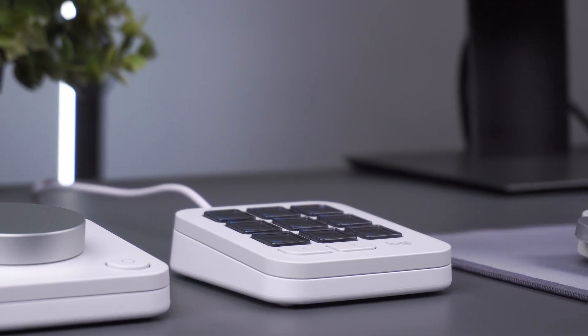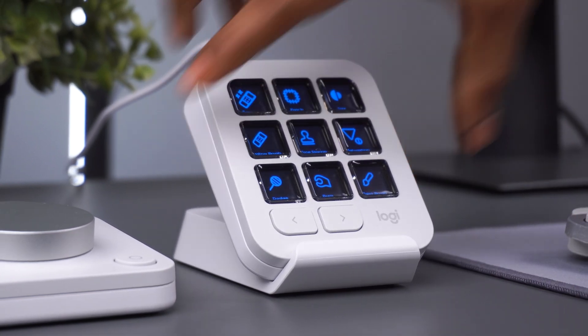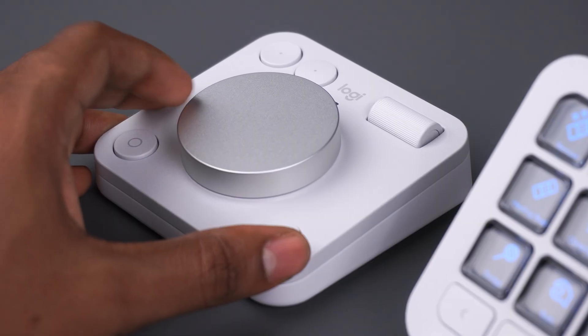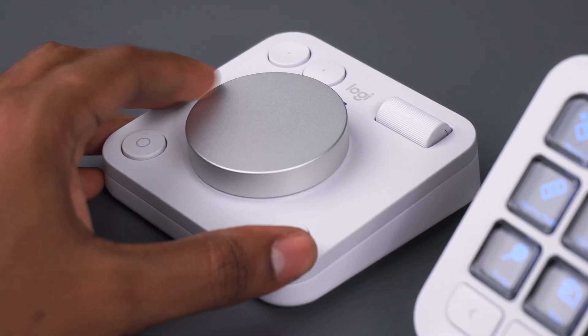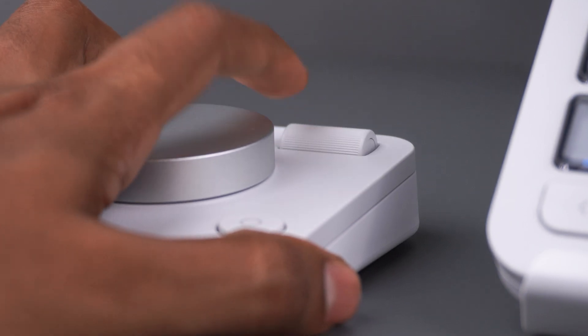You also get a stand that can be used with the creative keypad. This allows you to position your creative keypad at an angle of your preference for better reachability. The MX Creative dial pad has a fluid dial and roller that can be used to adjust fine parameters as per your preference.